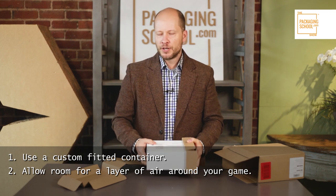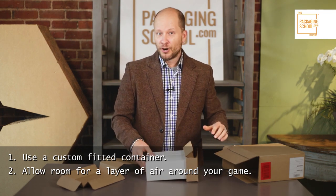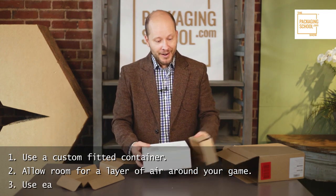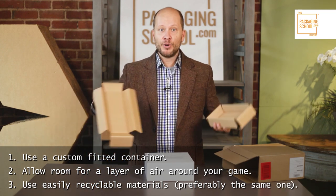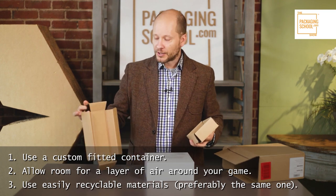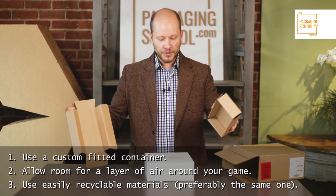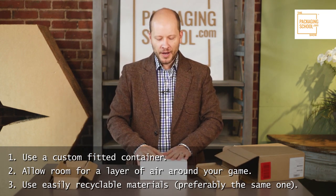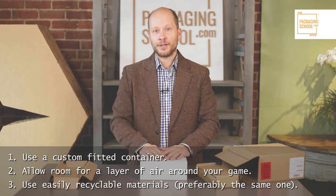So the moral of the story is: number one, have a custom container that fits perfectly around your board game. Number two, have some way of protecting and elevating your game so there's a gap of air all the way around it within that perfect shipping box. If you're going with a custom double wall corrugated shipping container, why not use that exact same material — something you can put in your recycling bin — for a completely recyclable experience, arriving undamaged and high quality.